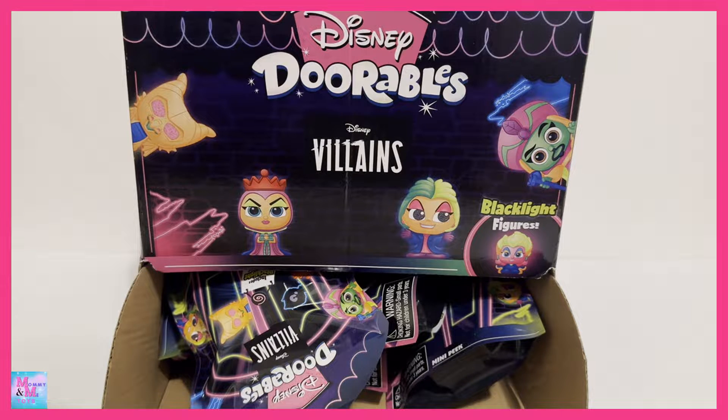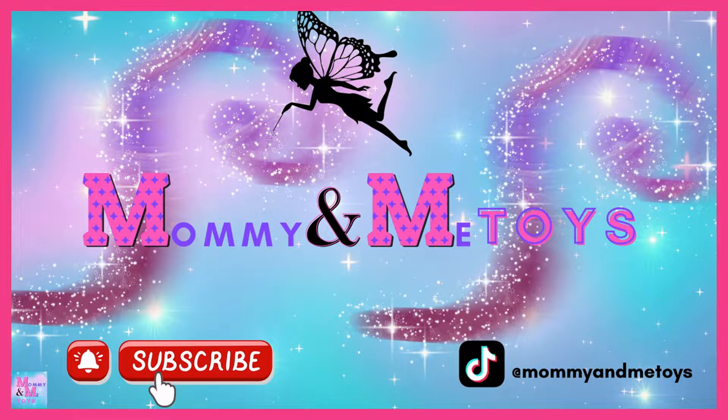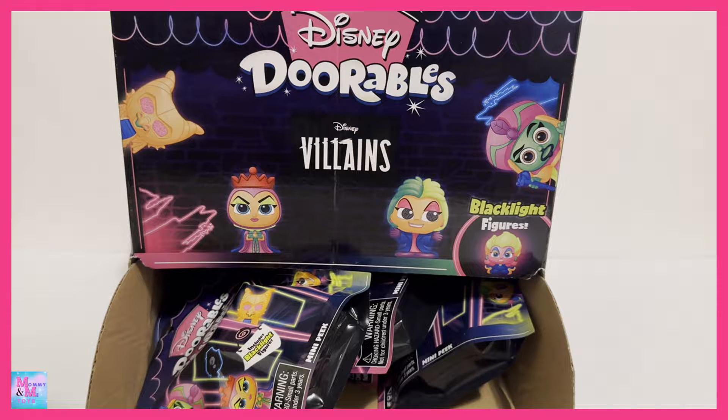Hello everyone and welcome back to Mommy and Me Toys! Today we have Disney Adorables Villains Blacklight figures. These are pretty stinking cool. I haven't opened any of these but I have opened up the Stitch Blacklight ones and they are pretty cool. They look so awesome in the dark for sure.